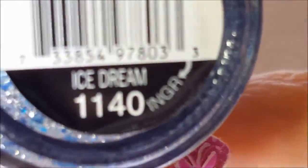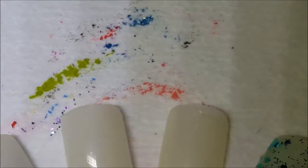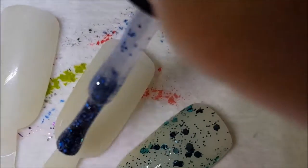Next up is one of my favorites — Ice Dream. It's a blue and silver glitter mix with silver micro glitter and larger beautiful blue hexes. It's just beautiful blue glitters with all that silver — this can become opaque on its own. Here is one coat of Ice Dream.